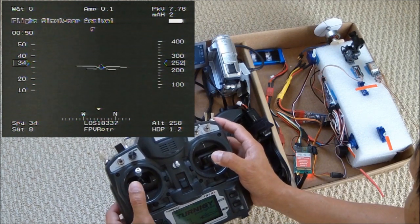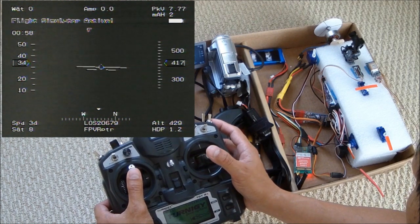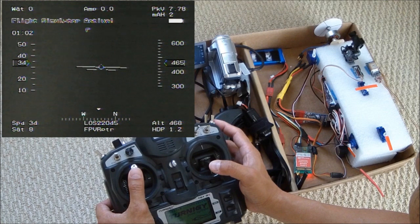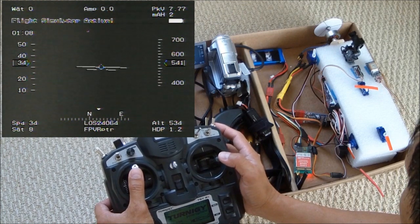Push it, climb a little more. I'm going to climb to 800 feet. Flying north.